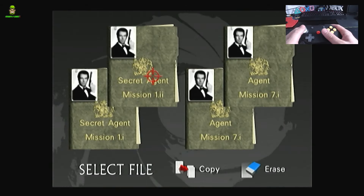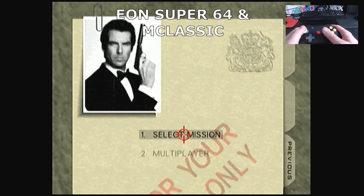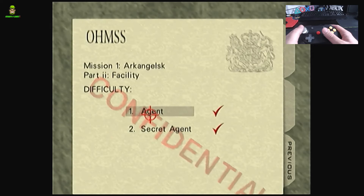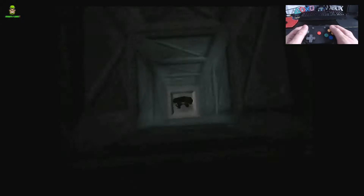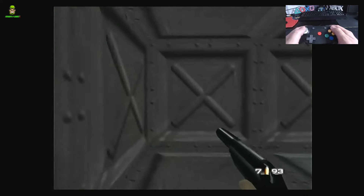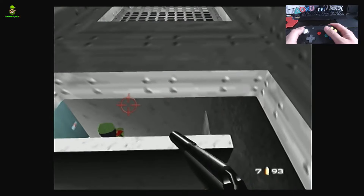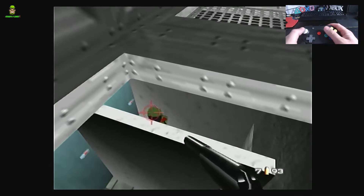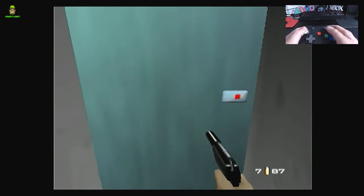Even looking at the starring James Bond credits, the text and the actual character models are vastly improved. On the main menu it's so much clearer, and even reading 'Select Mission' is much easier. Let's pick Facility, Secret Agent - to me this is as clear as it's ever been. Once we start this level you'll really realize the difference, especially in that corridor I mentioned. It's more fluid - I wouldn't say the performance has increased, but the response times feel so much better.